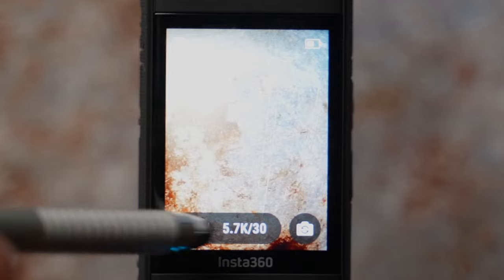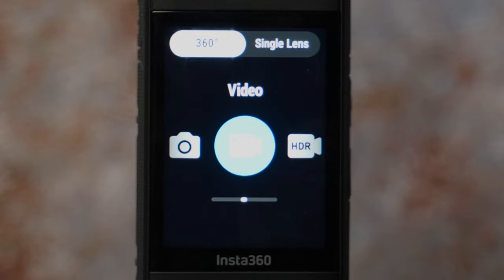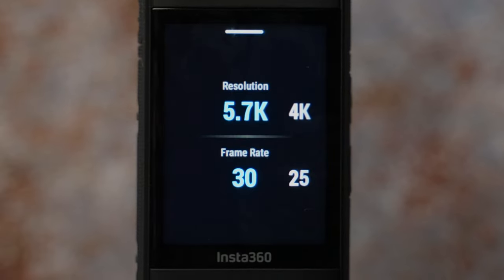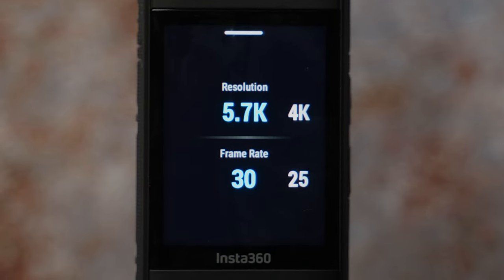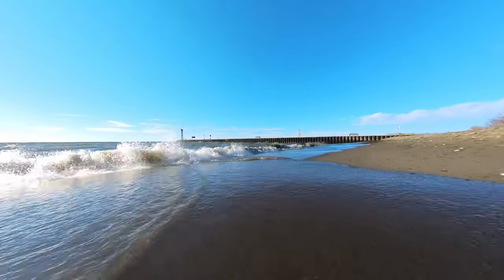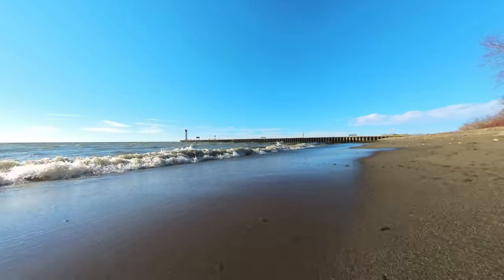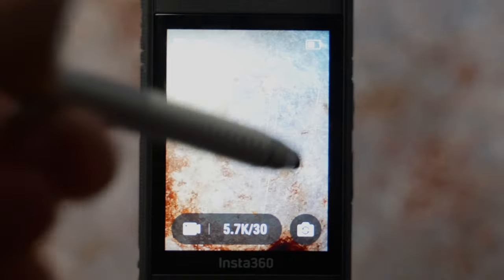Let's hit the video icon and go through all 360 camera mode settings first, then we'll cover single lens mode settings. The first one is video. Let's go to frame rates and resolution. The highest quality recommended settings for 360 action shots are 5.7K resolution at 30 frames per second. Even though 24 fps is more cinematic for normal videos like vlogging, for action shots it's better to use a higher frame rate to avoid motion blur.